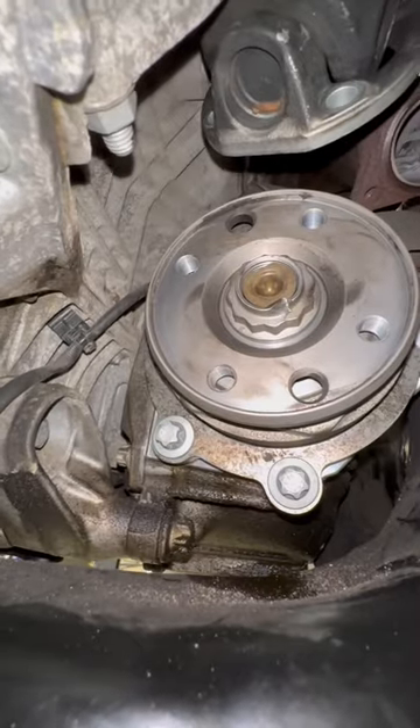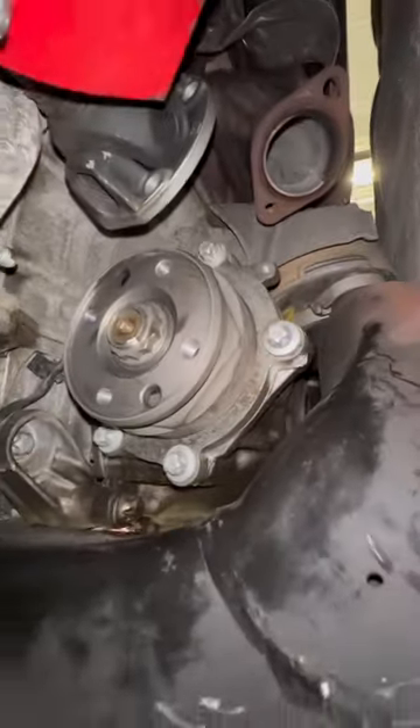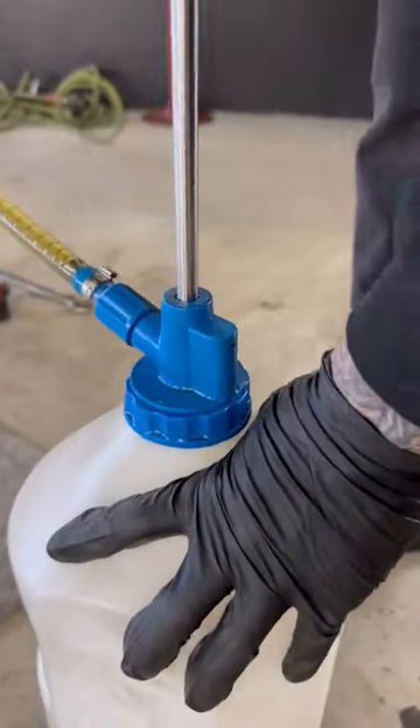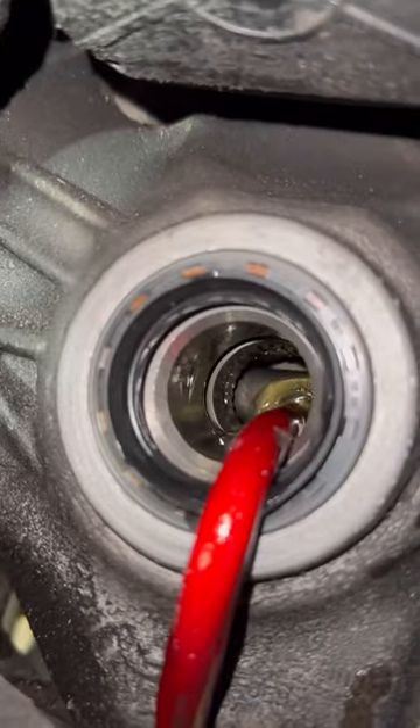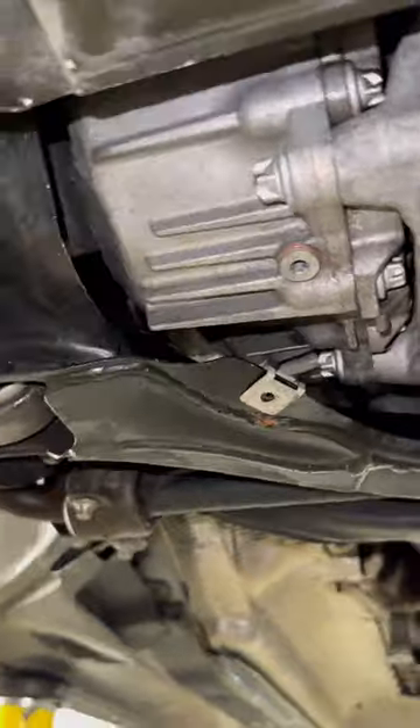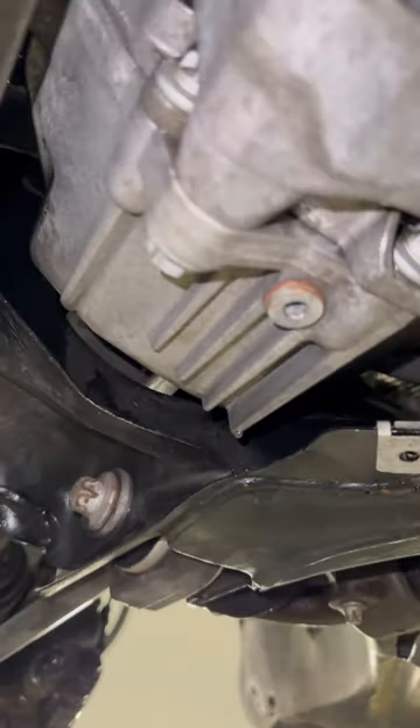We're only doing the pinion gear and the right front axle seal because this is more common to leak. Here is the axle all dirty, and now here is it all cleaned. What we're going to do is pump some 75-85 Mercedes-Benz fluid into the front differential, put it back all together, then clean it up — and this is what the final results look like.